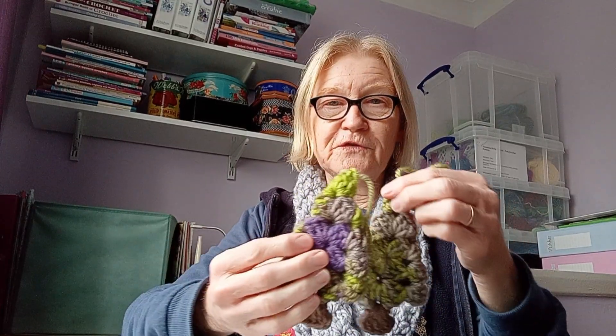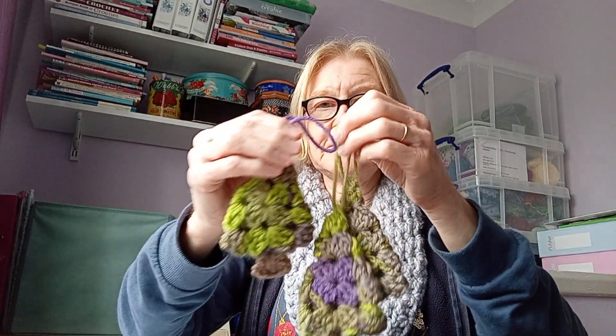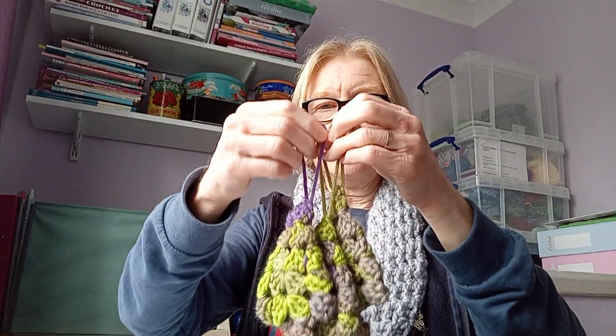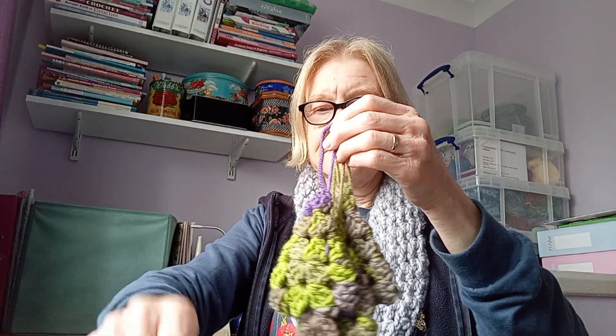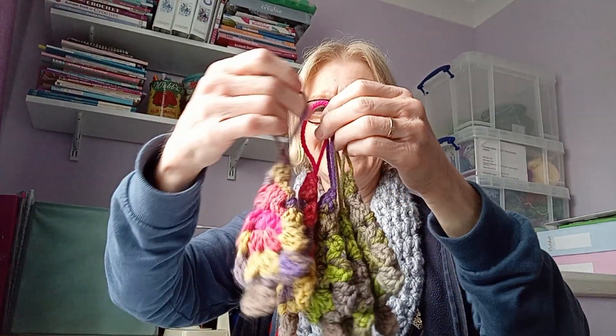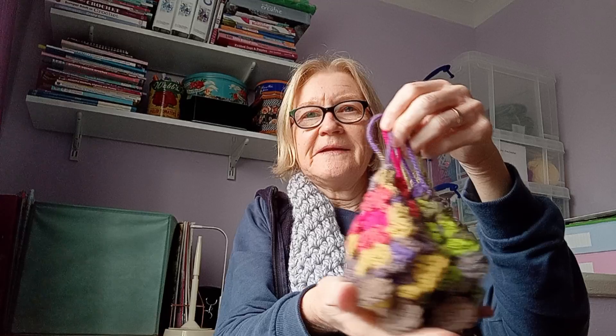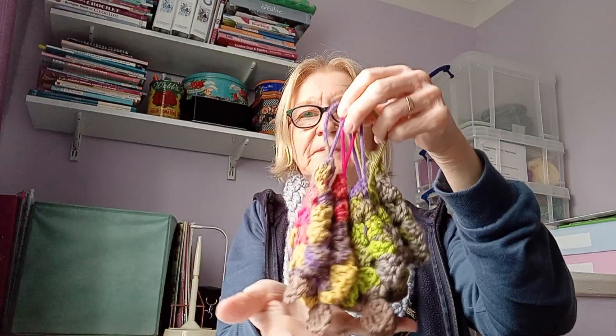The other thing I've been doing is Christmas tree ornaments. I don't normally make ornaments for the Christmas tree, but this is from Repeat Crafter Me. She put this pattern on her channel and there's one more. I've made all these — some are going to my son and some are going to the tree. I really do love her pattern.